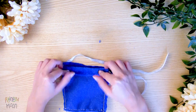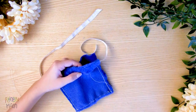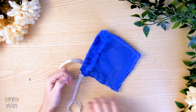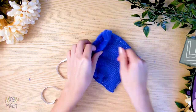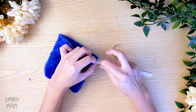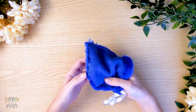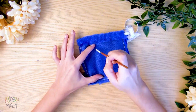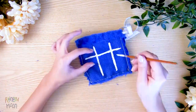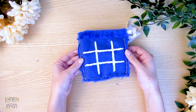Now fold the top part and sew. Careful not to sew the ribbon too — this part of the ribbon has to be loose so we can open and close our bag. Look how it turned out! If we turn it inside out, we have a bag like this. And on the other side, we have to make the lines to be able to play! This is how we make the board: painting two vertical lines and two horizontal lines. Wait for it to dry completely.